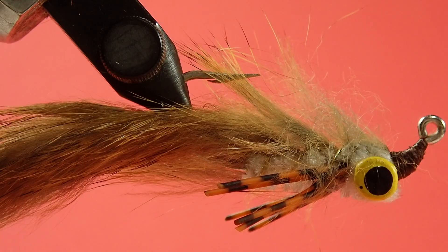For anyone starting out with rabbit wings, this is an interesting tie in that it's a clouser style with clouser eyes, yet we're using a rabbit wing. That requires one extra step most people won't do with a clouser — we're going to actually remove the hook from the vise to get the wing on. You'll see how that's done.